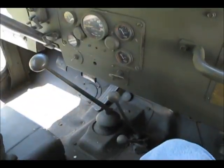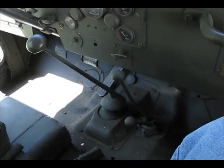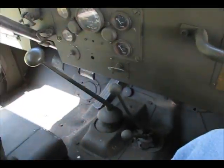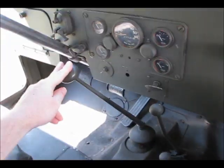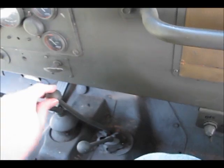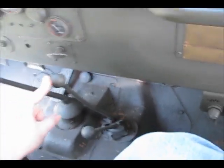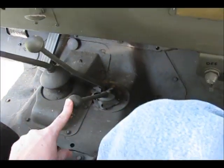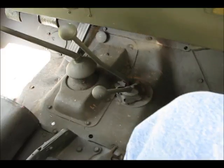We are now sitting inside the M38A1. One of the first things people always ask me is why does it have three shift levers. The first one is used to change what gear the Jeep is in. The middle one is to switch between four-wheel drive and two-wheel drive. And the third shift lever is to select whether it's in low or high.